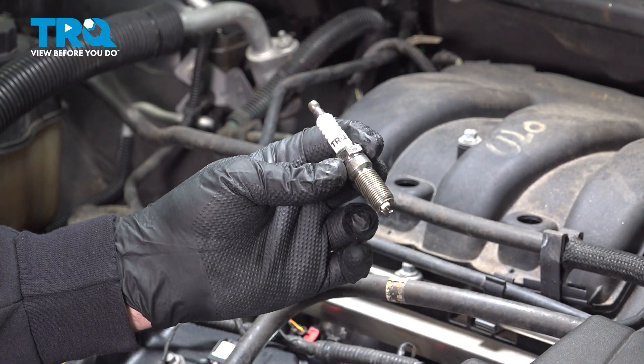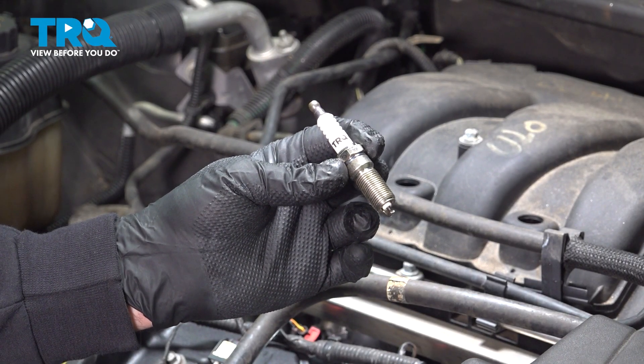In this video, we're going to show you how to install spark plugs on your Ford Taurus, located underneath your ignition coils.